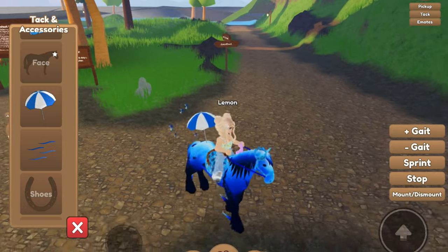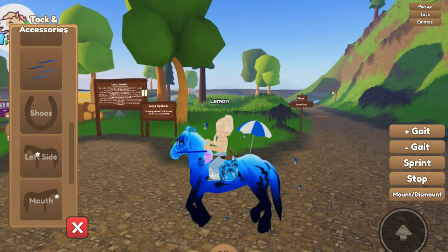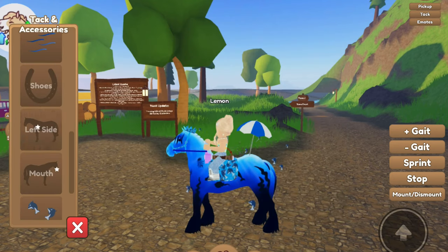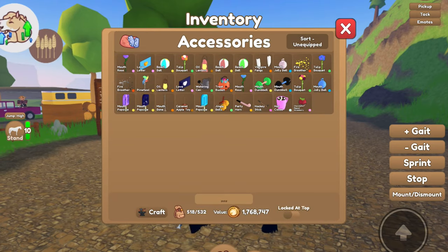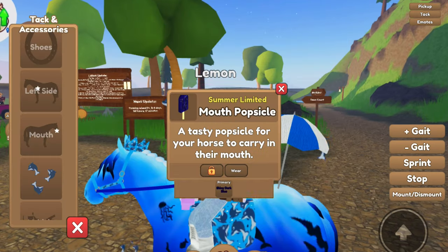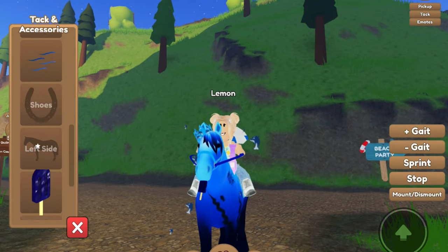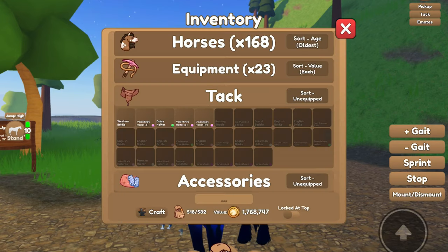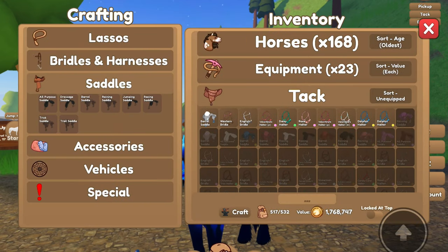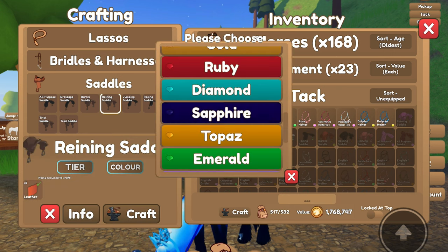For hoof trails we obviously need to add the deep sea hoof trails because he's the deep sea Clydesdale — only fitting that he has the hoof trails as well. No shoes, nothing for the left side. Should we put a popsicle in his mouth? Yes, that looks so cute! Now we need a saddle — let's go ahead and craft one.